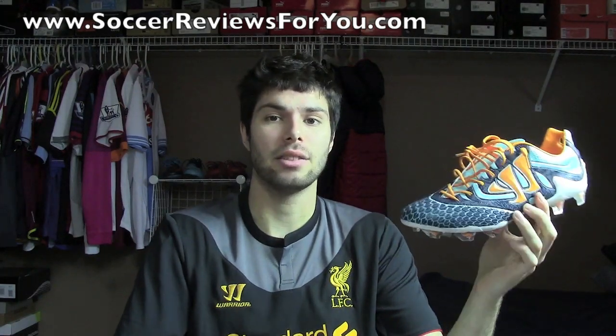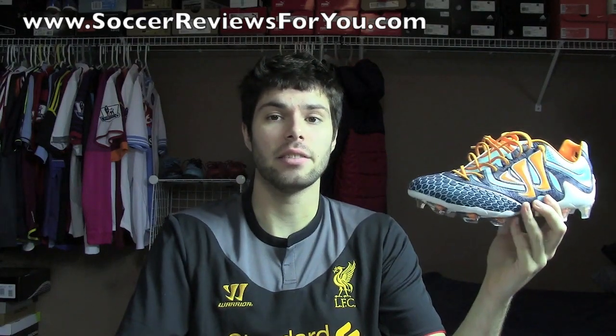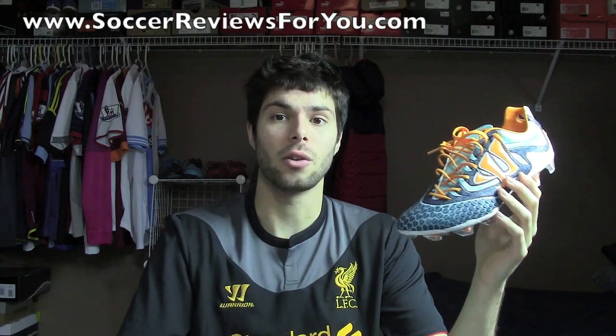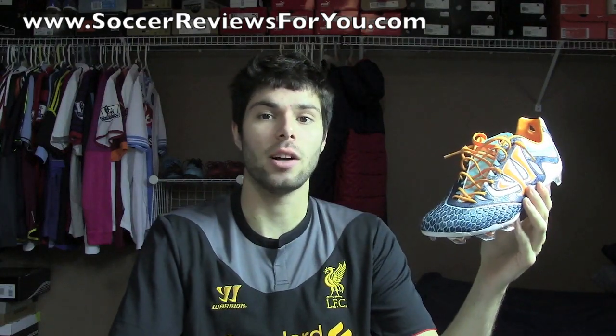If enough of you comment, I'll definitely get to making that comparison video. If you could leave a like on the video, it would be greatly appreciated. If you're not subscribed to the channel already, feel free to hit that subscribe button for daily soccer equipment videos on all the latest soccer gear. I hope you enjoyed the video — thanks for watching.